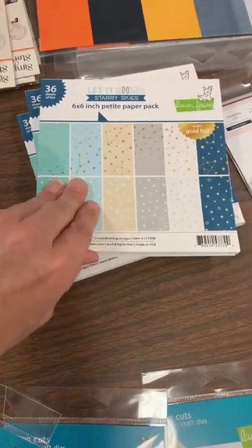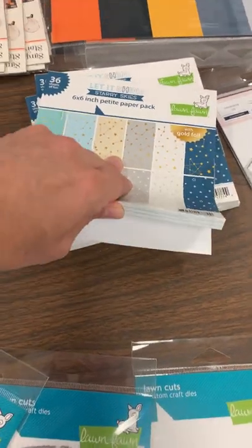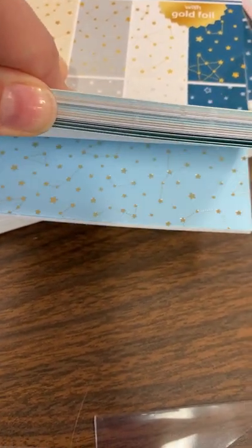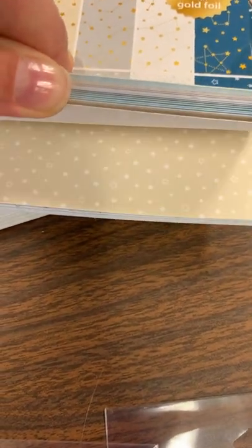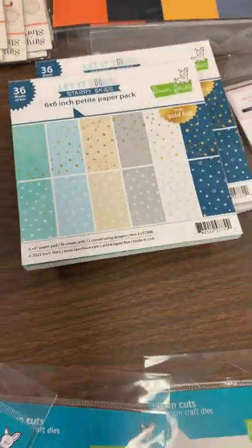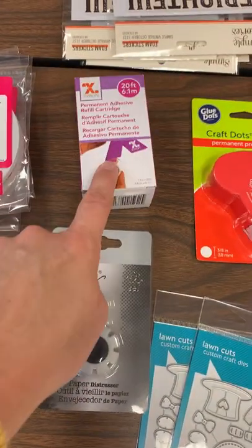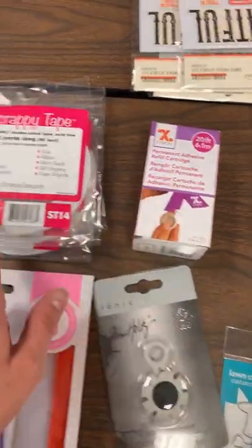Also back in — on that peekaboo card where you pop up, this is the paper used on it. This paper sold out the first day! The six by six pads I just got back in; the 12 by 12 pads will be back in soon — they're on the other Lawn Fawn order. You can see they are foiled — look how fun these are! You've got a regular and a foil, regular and a foil. So that six by six pad is back in stock.